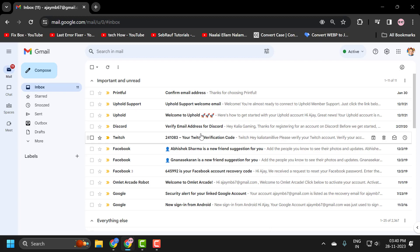Hello guys, welcome to my channel. Today we are going to see how to use your Gmail inbox to check mail from other Gmail accounts.